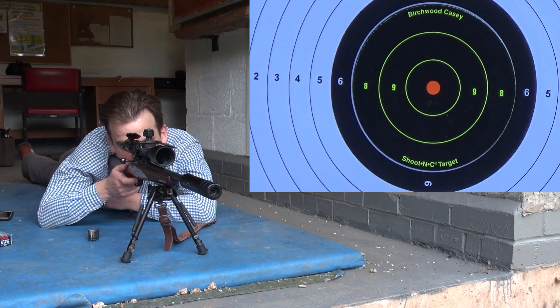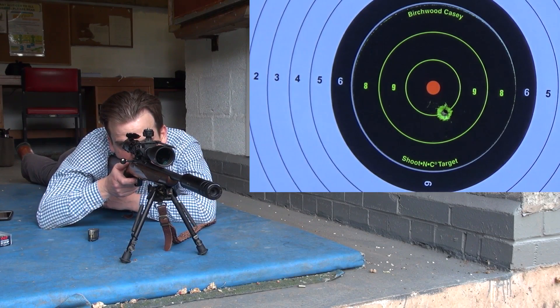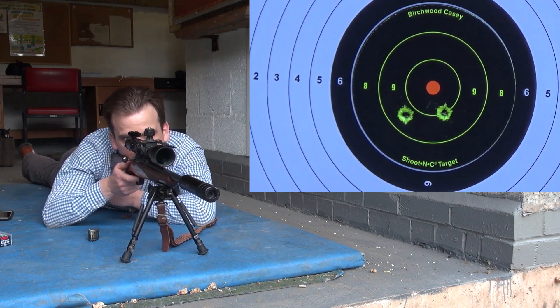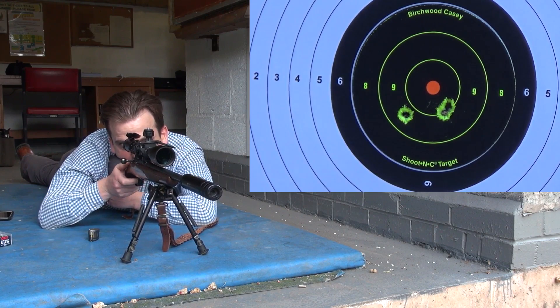So I went down the range and I started off with the .22, my Browning T-bolt. It was a great day — I had the whole range to myself, or nearly so. There was another guy who turned up but luckily he didn't go on the same range. One of the advantages of my club is that if I go down around tea time most days, I pretty much have the whole place to myself.